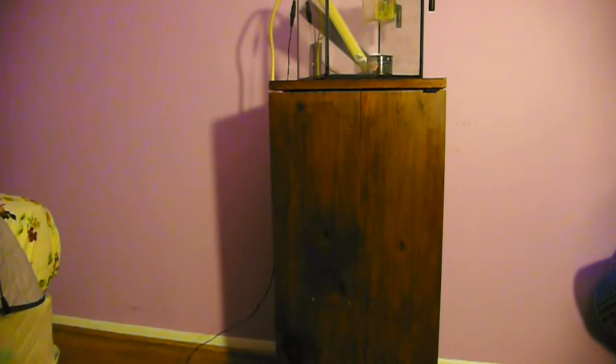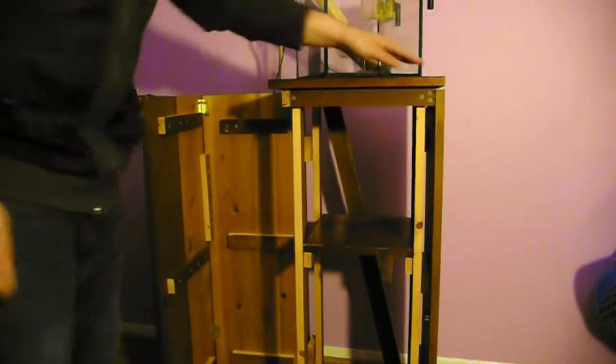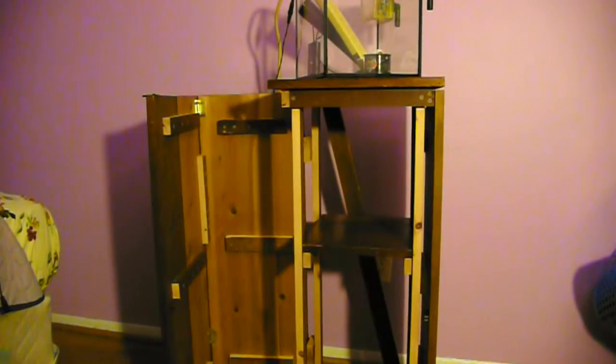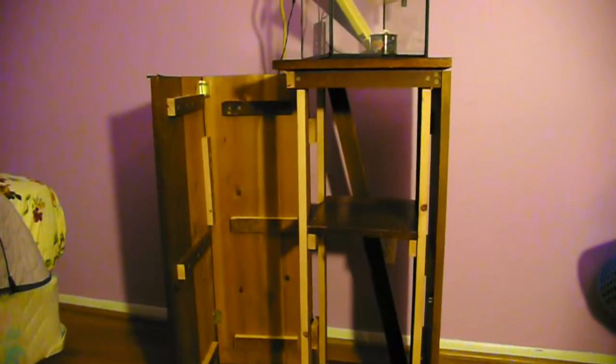I'm going to show you what I did with this tank stand. Basically it's a solid wood stand — I just found the wood at my parents' house. I'm going to open it here so I can show you what I did. I made a right angle door because I wanted to maximize accessibility to the sump — I'm going to have a little sump in there.